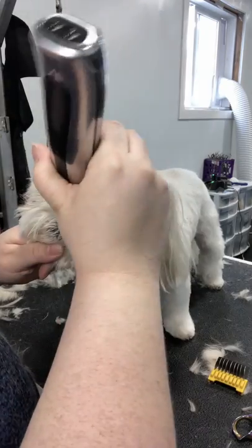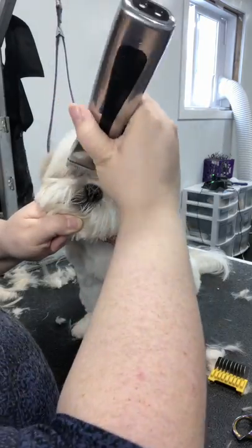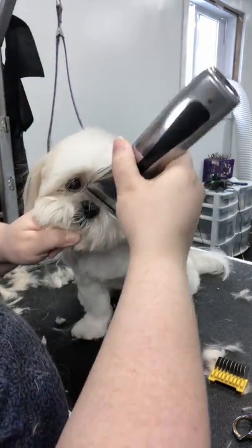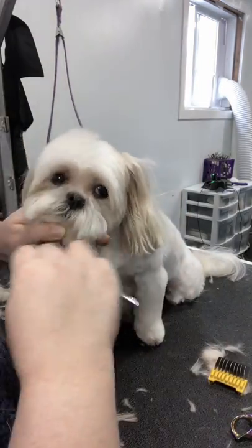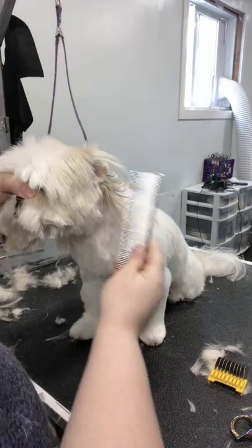With these very short-nosed breeds, I'm fine with clippering them, but of course you can use thinning shears. I like them very nice and short — I think this exposes their eyes really nicely. But if you have a longer bridge-nosed dog, I wouldn't suggest doing that.